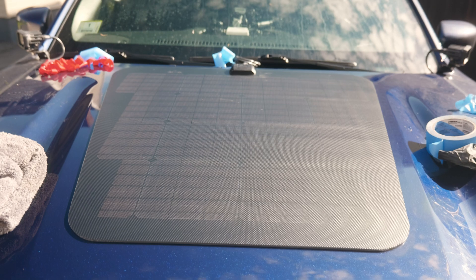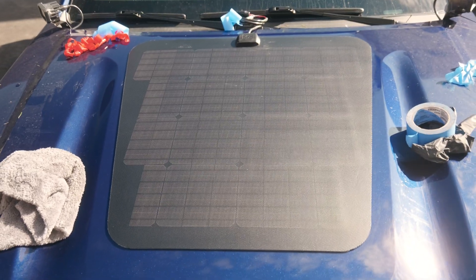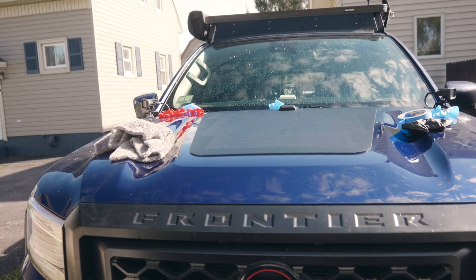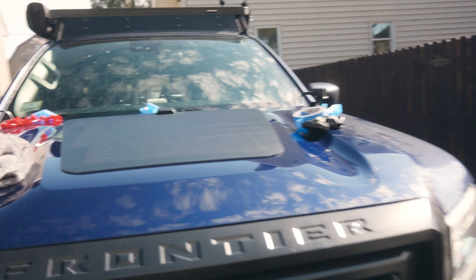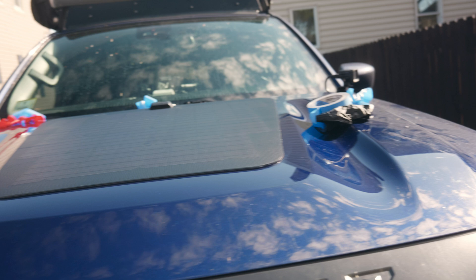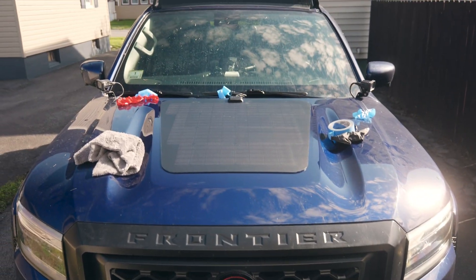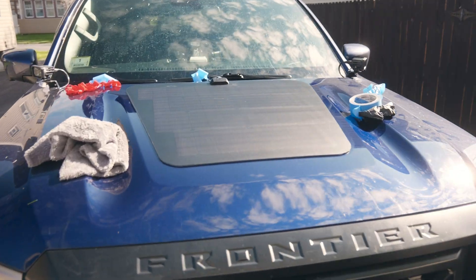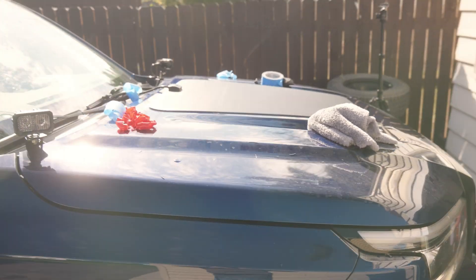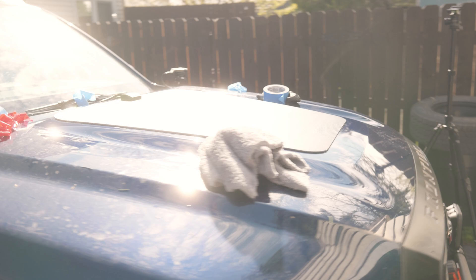Here it is on the hood. It's pretty close in terms of the dimension and how it flows with those lines on the side — super close. I'm impressed. Like I said, this was originally designed for a Porsche, but it looks pretty good on the front here, to be 100% honest. I'll show you from the other side as well.